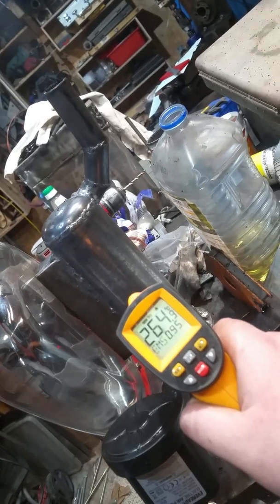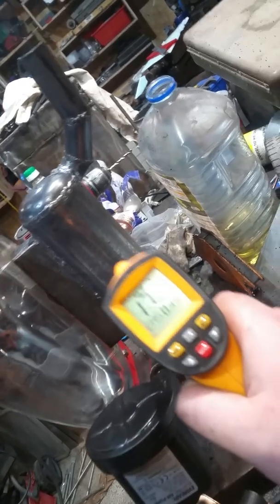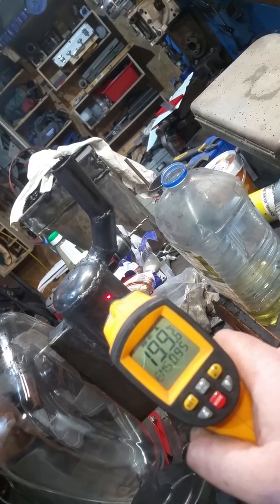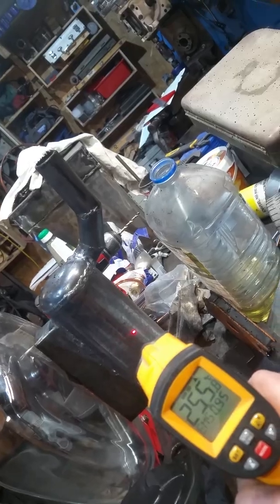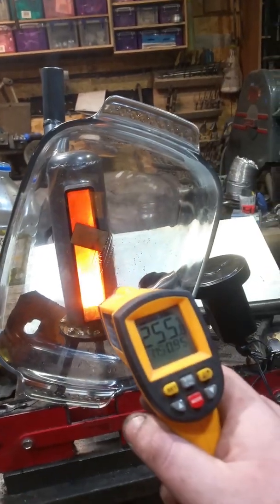Around the 250 to 300 mark in places — I think it all depends on how shiny the surface is that I'm pointing the laser at. If we say about 250 degrees C, I'm running off a very little 12-volt inflatable toy pump which is currently running at six volts.